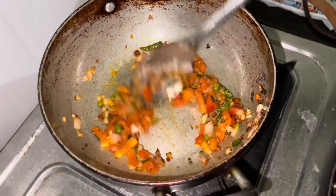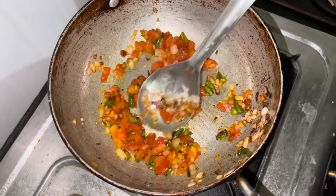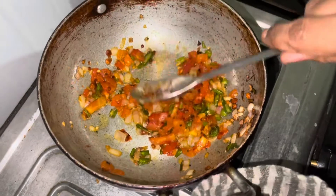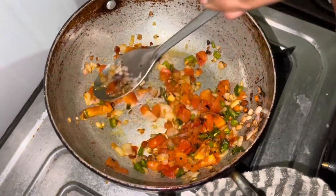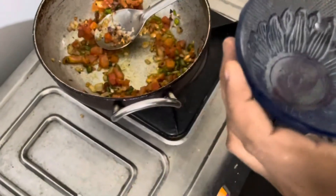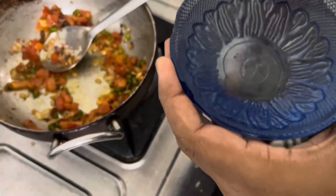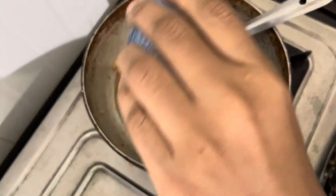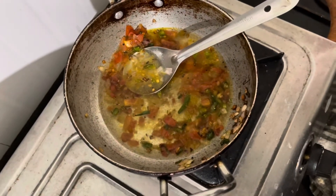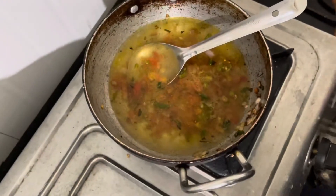We have some salt. Next we have our water. It's very simple. We have some tomatoes — Bangalore tomatoes. I have a glass — the glass is 2 cups of water. The ratio is 1 to 2.